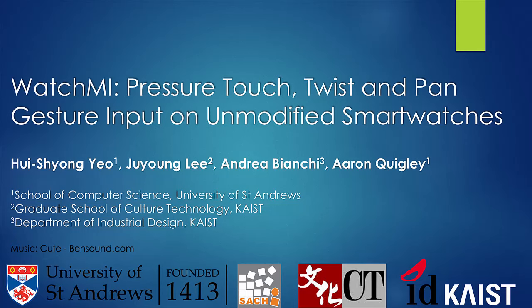Thank you for watching us demonstrate WatchMe, our IMU-based approach for continuous pressure touch, twist, and pan gestures on unmodified smartwatches.